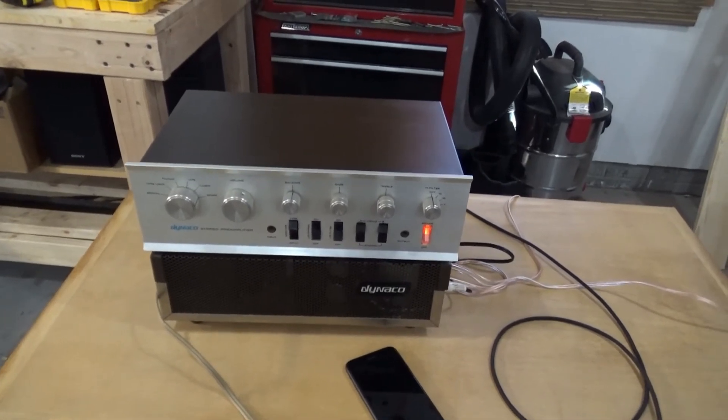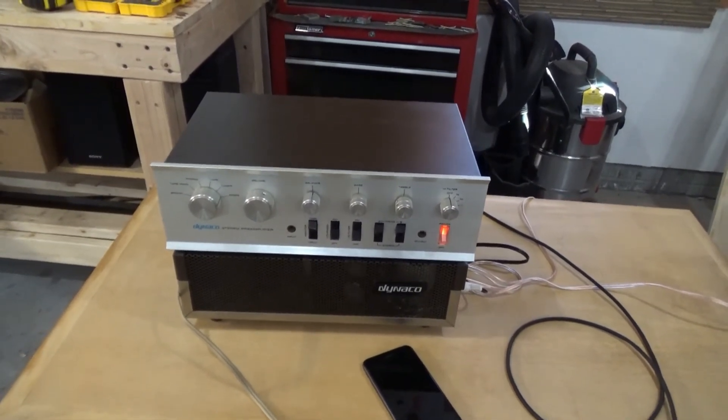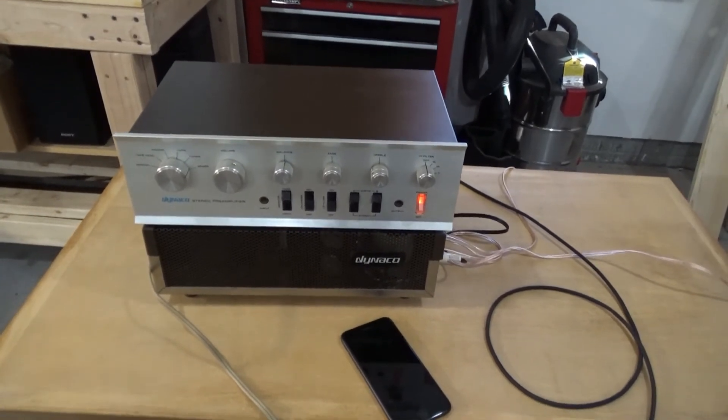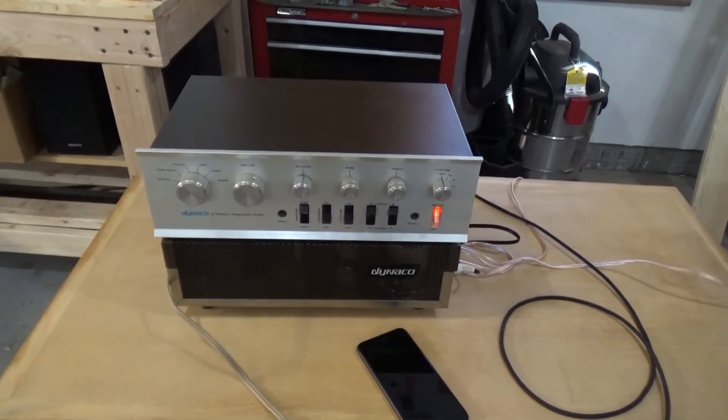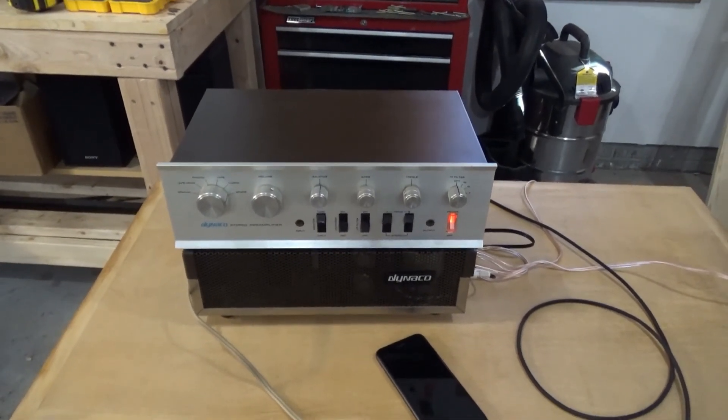I needed to shoot this because I realized for this particular part I never shot a video showing the DynaCo working. Not that you can really tell on video how good it sounds anyway. If you like what you see, hit like, hit subscribe, and I'll catch you in the next video.